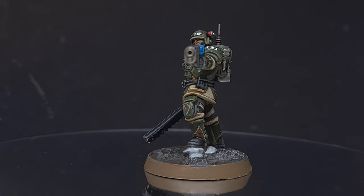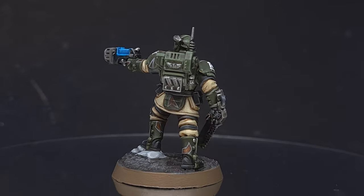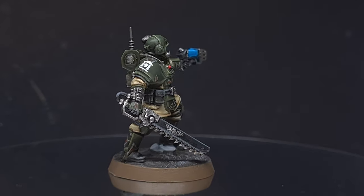In this video I'll be showing you how to paint the brand new Kasrkin models for the Astra Militarum, or Imperial Guard in old money. I'll be showing you how to paint them in the box scheme, so let's get painting.